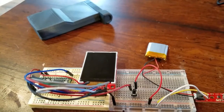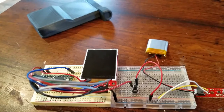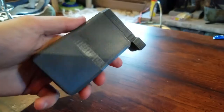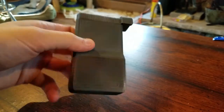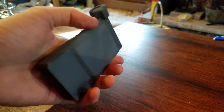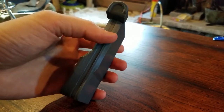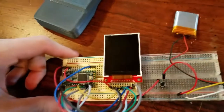Hey guys, just wanted to do another quick update video on my portable Voight-Kampff scanner from Blade Runner 2049. Up here I've just got a 3D printed dummy, kind of just a solid thing to show me that I have the approximate size and shape of the device correct, and I'm pretty happy with this. But this is mostly here just for scale purposes, and the real star of the show is the display down here.